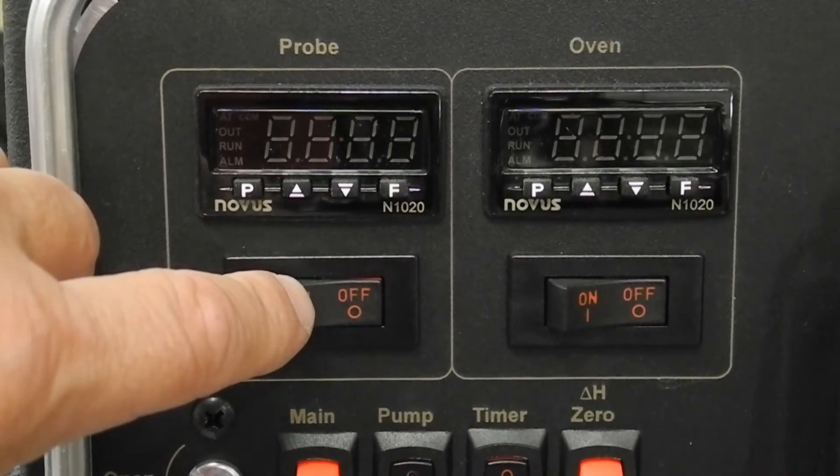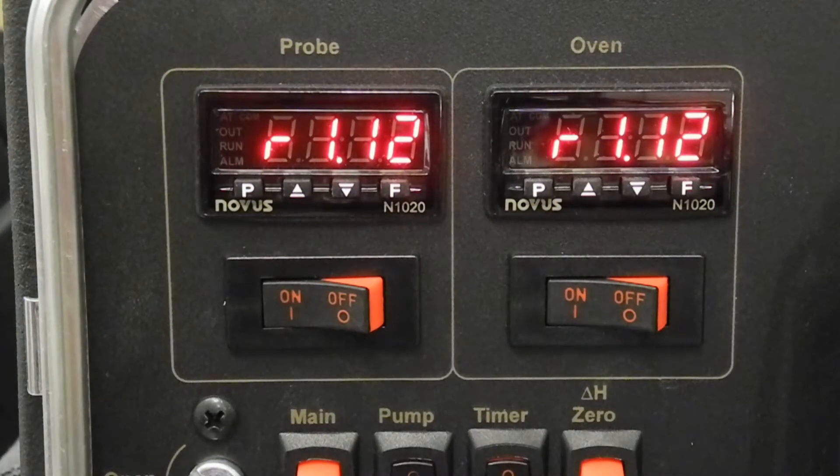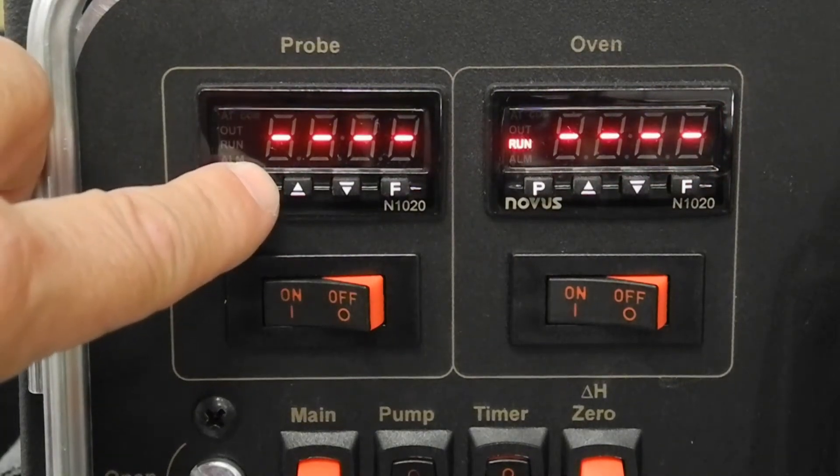To begin the quick setup procedure, switch on the console and the temperature controllers. The firmware version will be displayed immediately. After several seconds, the displays will show all dashes.